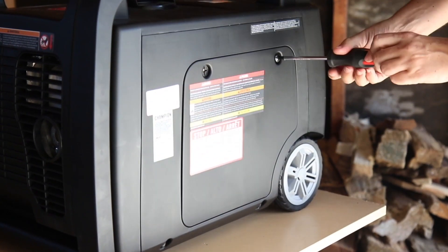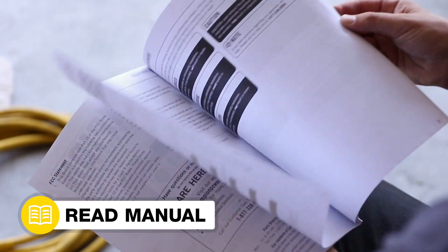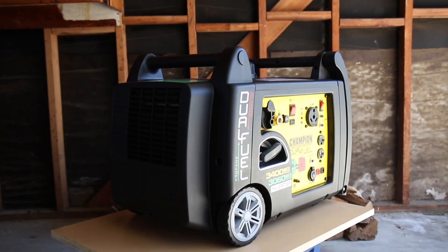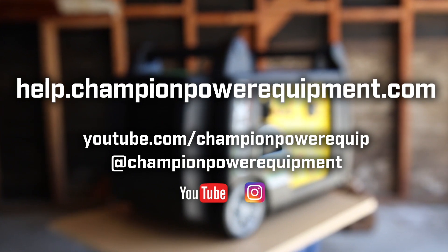And lastly, reattach the spark plug cap. Your control unit replacement is complete. Always follow the safety guidelines in your operator's manual. And for more help guides, visit the Champion Help Center at help.championpowerequipment.com.